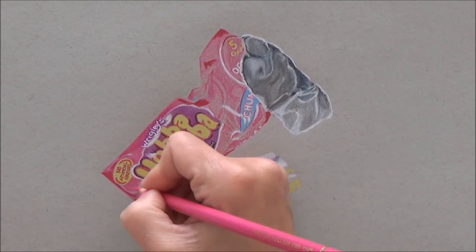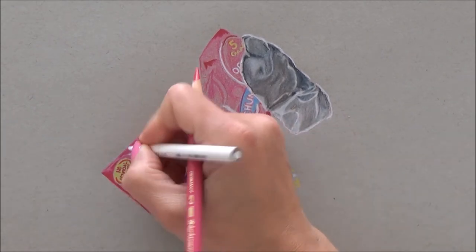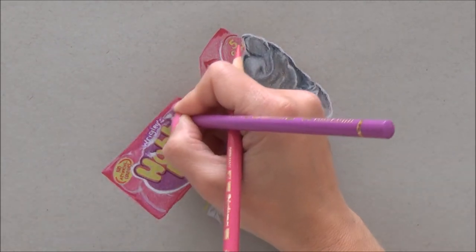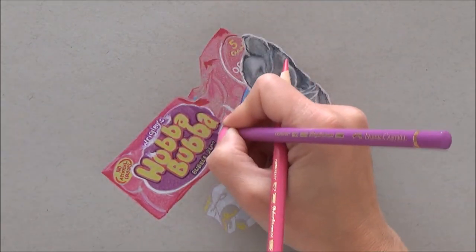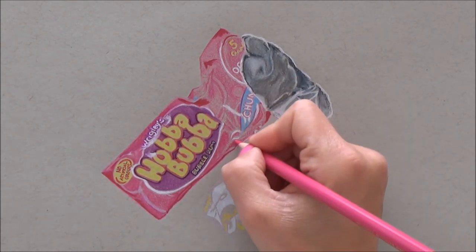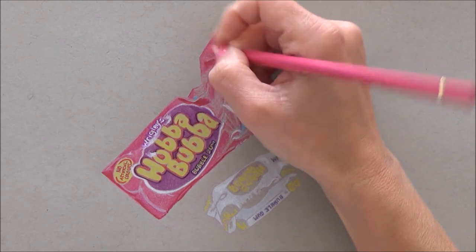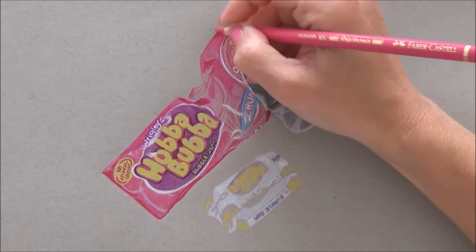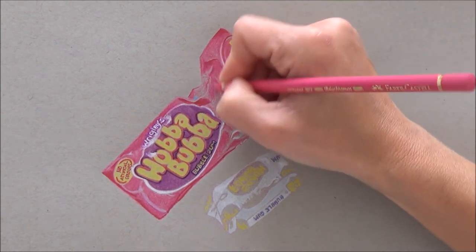Building up those darker shades of pink, again making sure that I went dark enough, and then just adding to it, building up the layers. And then making sure, certainly with the creased areas, that you've gone really dark in the folds to contrast with the lighter areas where it's not folded.